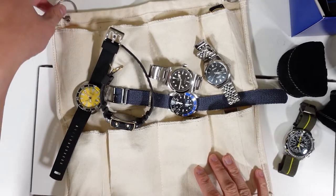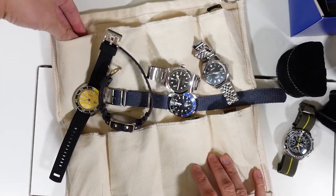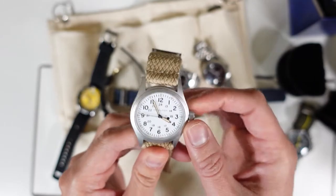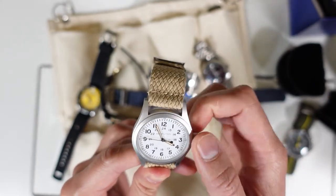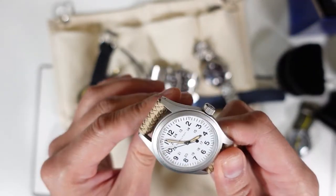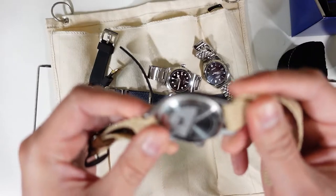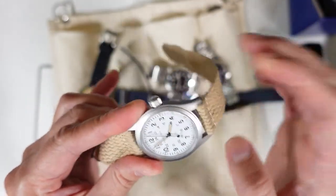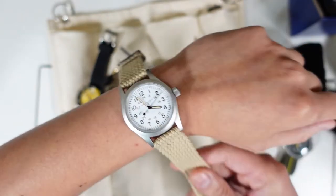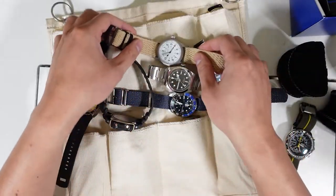This right here is the Hamilton Khaki Field hand-wound on a tan Perlon strap, which matches the faux patina on the hands and the numerals and markers. It's a very slim watch. The only thing I don't like is the long protruding lugs — I wish they were shorter. But it's very legible and just one of those great everyday watches.